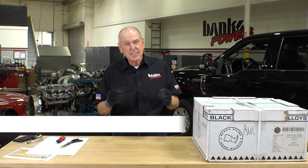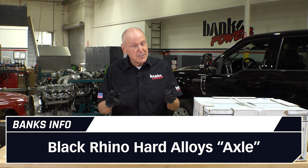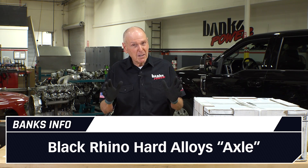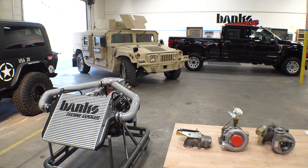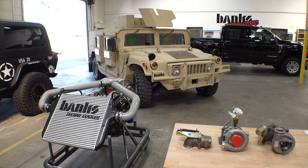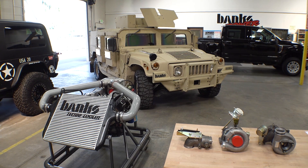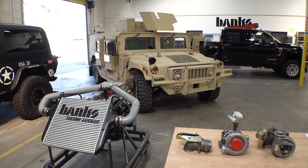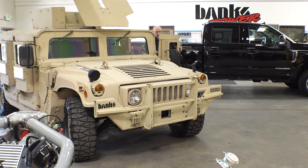We reached out to TSW. These guys have a series of wheels called Black Rhino and we've got the newest one. I'm kind of liking this because it's military influenced, and if you know anything about this company, Banks, we're heavily into the military engine business. So John Narciso at TSW came up with a wheel that kind of looks like what you'd see on an up-armored Humvee.